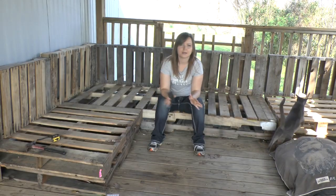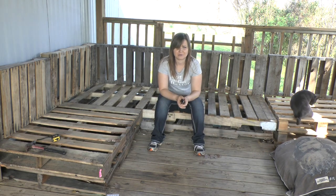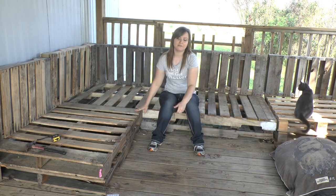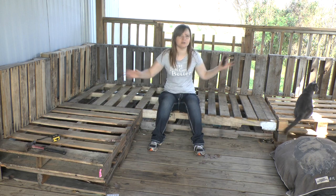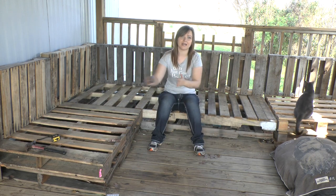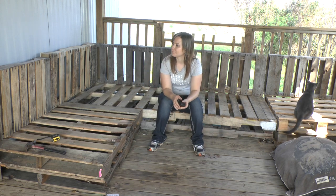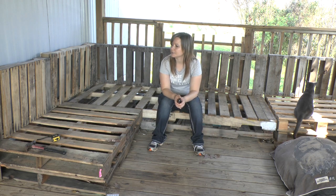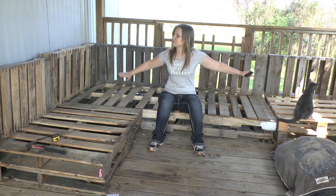I've already set up the pallets and I didn't really show this part because it's really simple - you don't need a visual for it. All you're really doing is stacking. You can either do them two or three thick depending on how many pallets you have, how big you want it. I did two thick because it's actually covering quite a large area, and I ended up using like 13 pallets. I have two thick and I have it in an L shape.